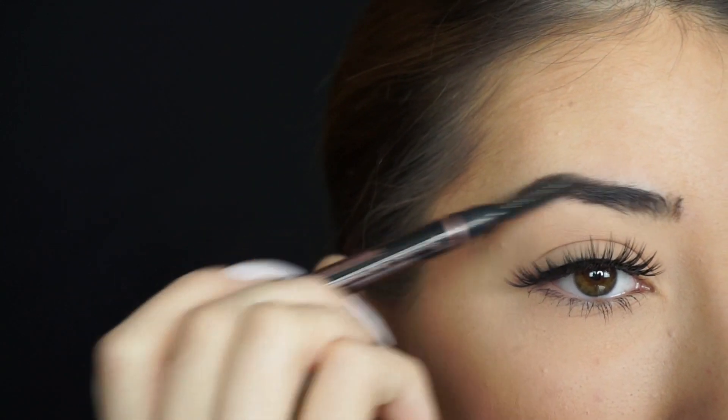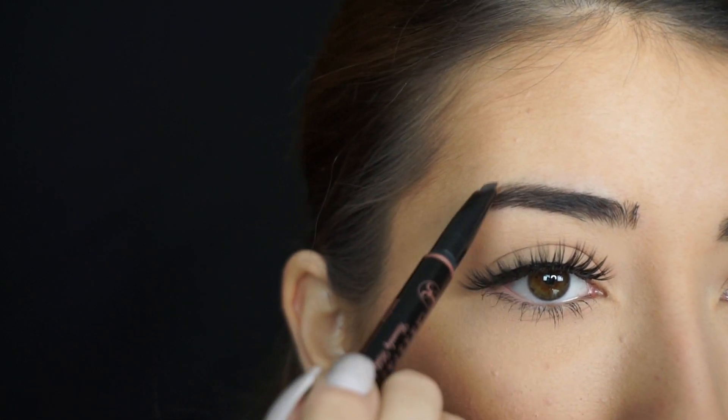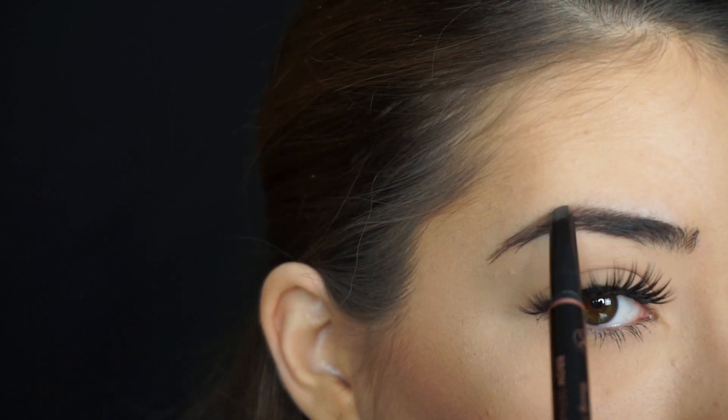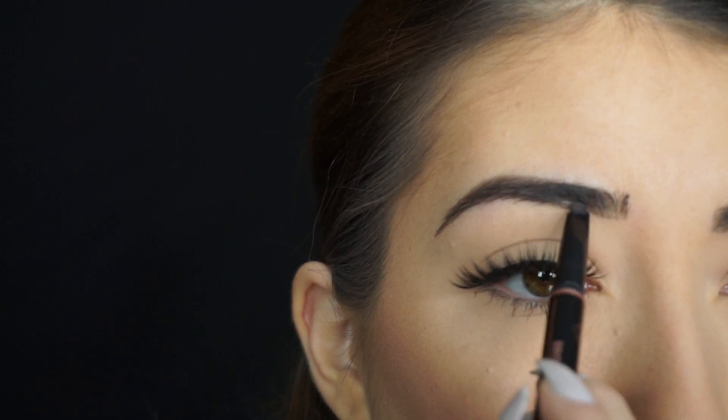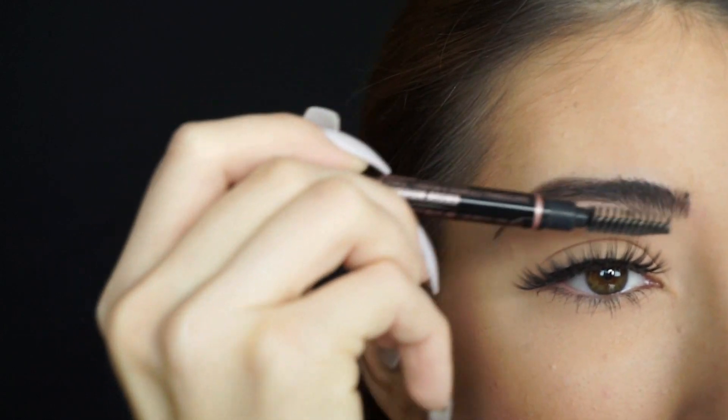Then I'm going to take the spoolie side and start just brushing the product through. You can see that really brushes the product in. What I like to do is apply it, then use the spoolie to brush the product through, and then go back in to define my arch one last time. Lastly, I like to define the bottom of my brow right here, then just flick it up a little bit because I have some sparseness towards the front of the brow. You can use the little angled pointy side to really just add little brow hairs in.